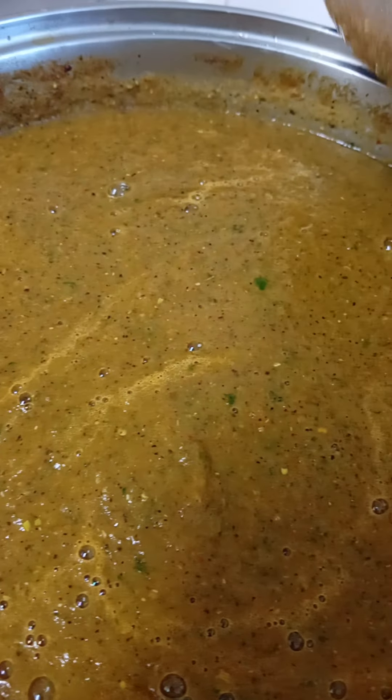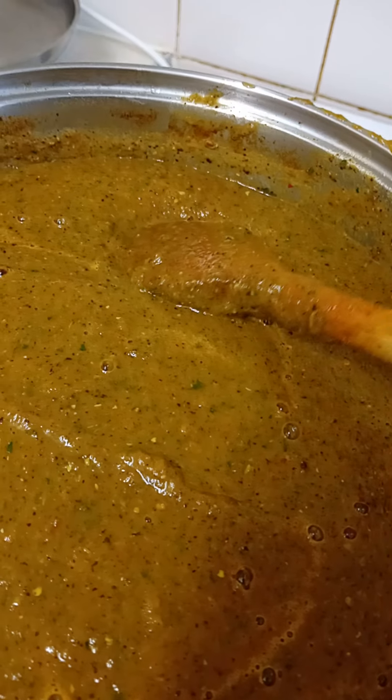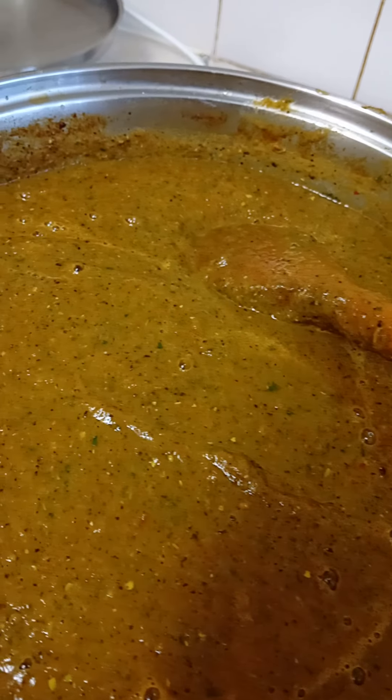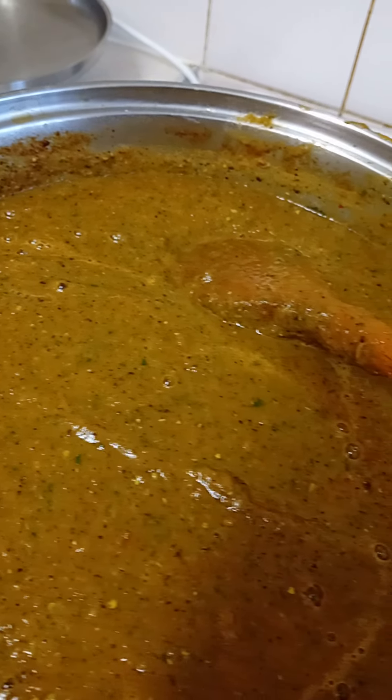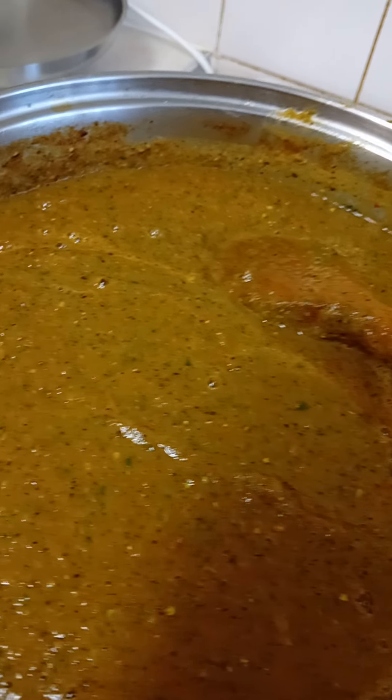Now it's finished. This is how it looks like — tastes delicious. This can be eaten on its own with some kind of bread, some carbohydrates and whatever you fancy.